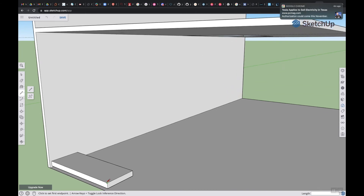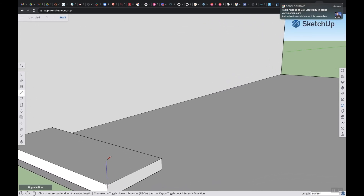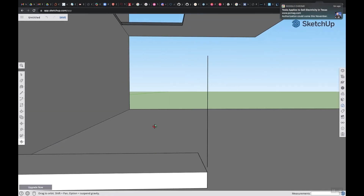I'm going to zoom in. What you want to do is put a line right here — let's say it goes up four feet. Enter. Perfect. Let me orbit around and make sure I got it. Let me do it one more time.